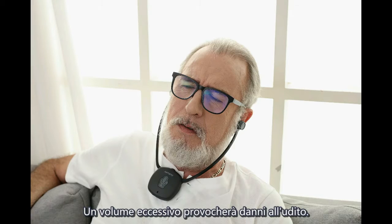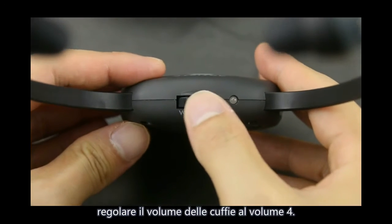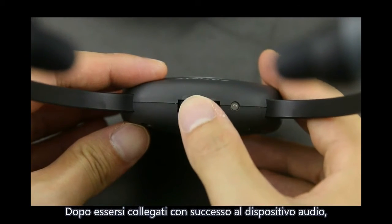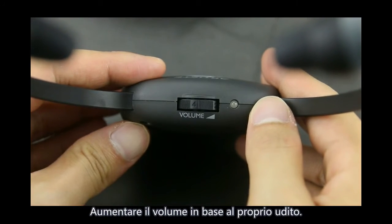Excessive volume will cause hearing damage. Before using the headset, please adjust the volume of the headset to volume 4. After connecting to the audio device successfully, increase the volume according to your hearing.